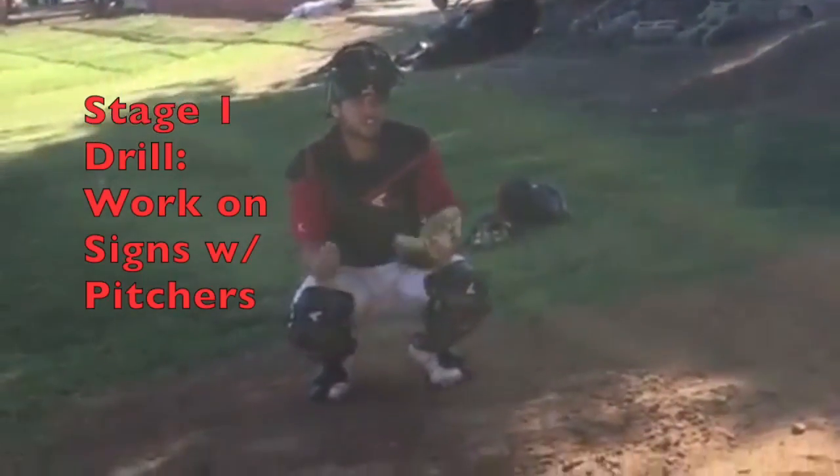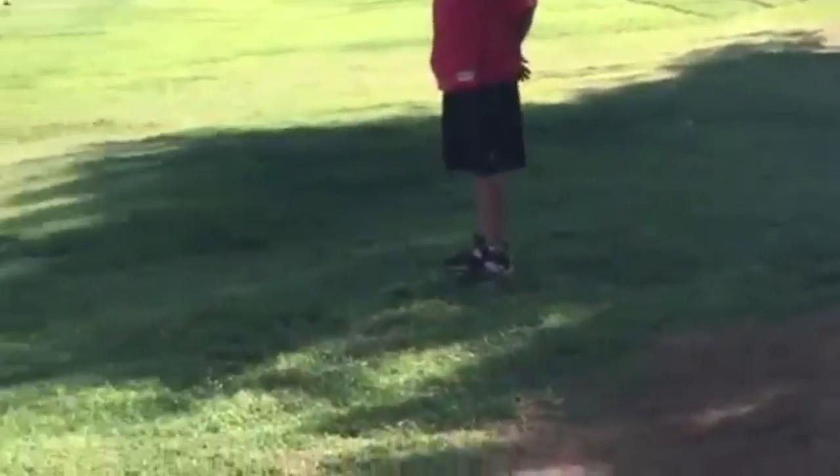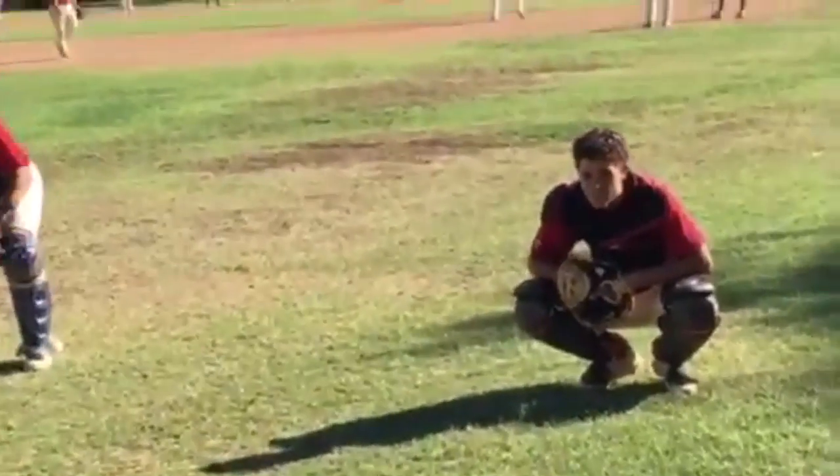Right now we're working on a drill to work on our signs. Let's see you, Pico.